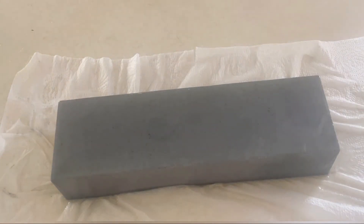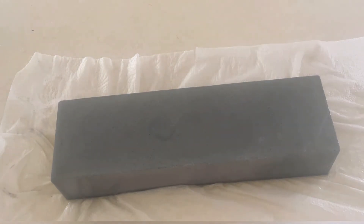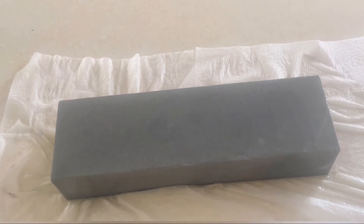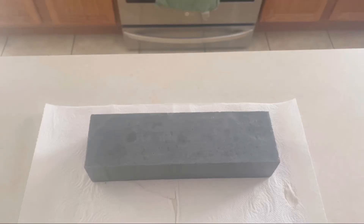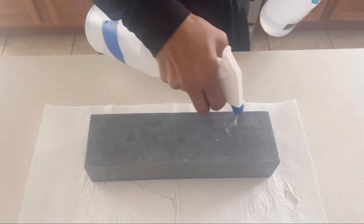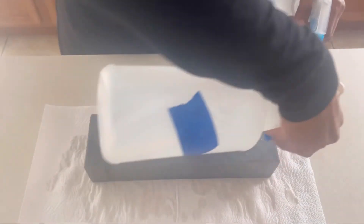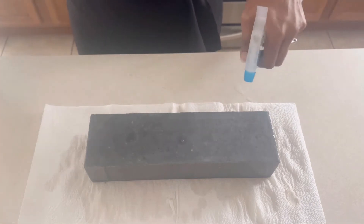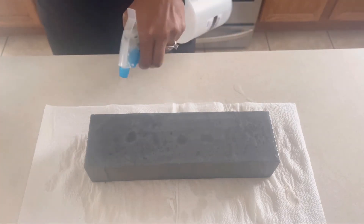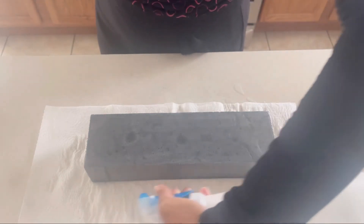Now we have to wait until the soap is dried and we'll come back. As you can see, the kitchen paper towel is dry and the loaf is dry, but I was not happy. So I'm going to again spray it with some isopropyl alcohol and with some distilled water. This time I'm not going to do the hot water bath. After which I'm going to dry and repeat it if I'm not happy.